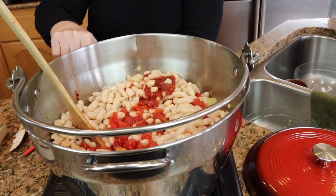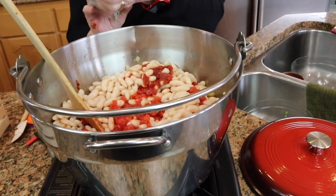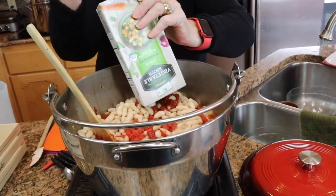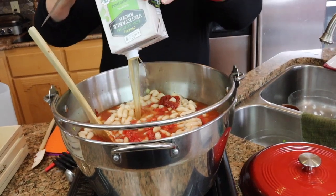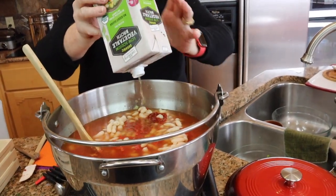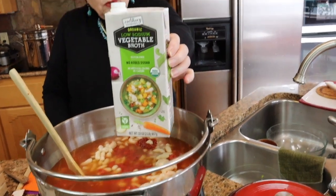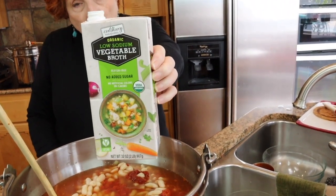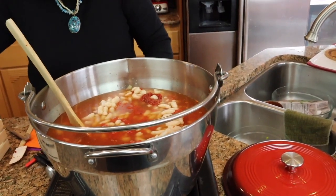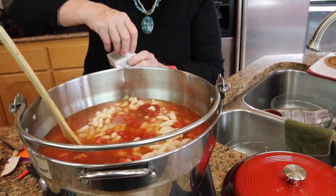Now I'm putting in two quarts of organic vegetable broth from Costco. If you have a Costco membership, we really stock up on this. I make chicken broth like crazy, but I don't make a lot of beef broth or vegetable broth — I could, but I just haven't.